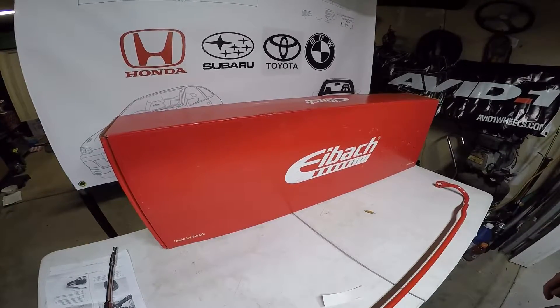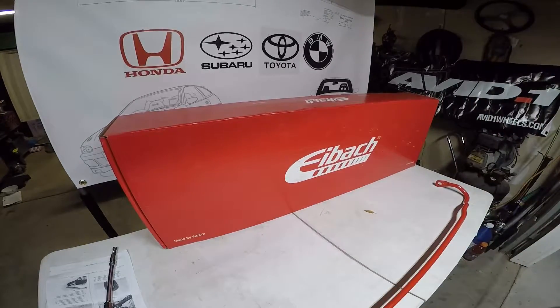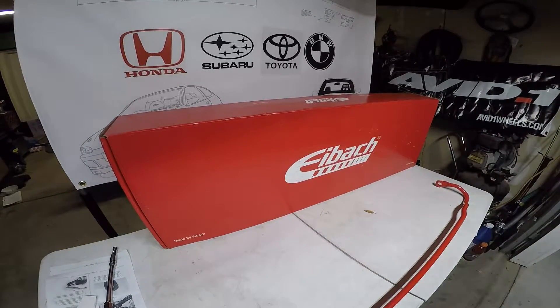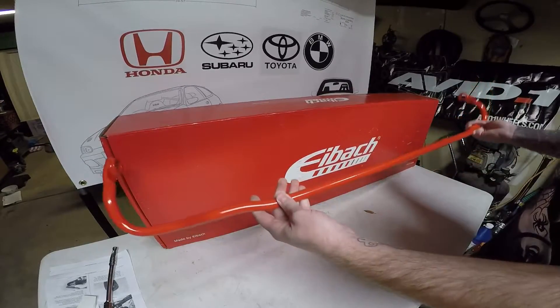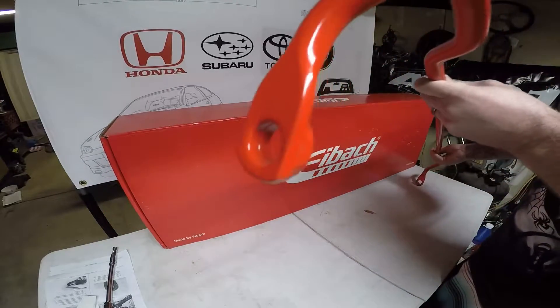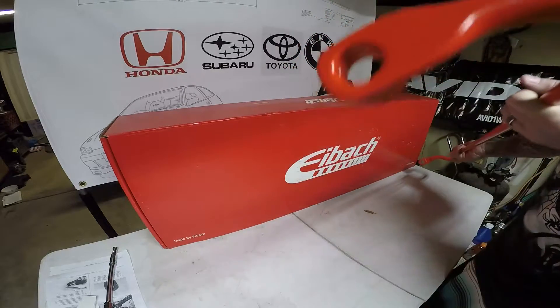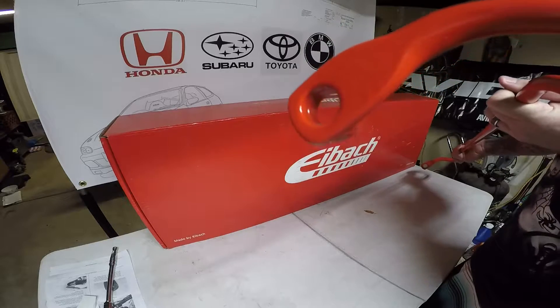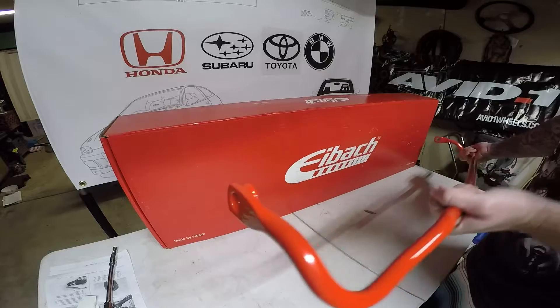Eibach makes great springs and great stabilization for your sway bars — I would always recommend going with Eibach. So this is the sway bar. As you can see, it didn't come with any bushings in the tabs, so we need to replace our stock bushings or energy suspension bushings and put the new sleeves in.